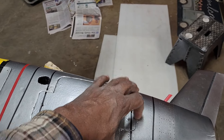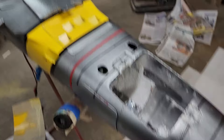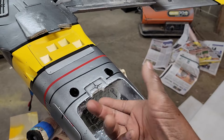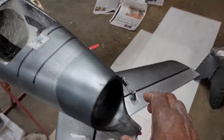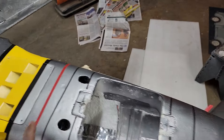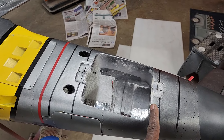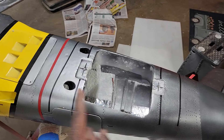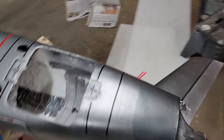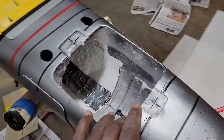I have a Lexan plastic sheet that I'm going to form into a thrust tube. I'll make two of them — one 13 inches and one 20 inches. Thirteen inches gets you to where the old duct is; 20 inches from the fan gets you all the way to the end of the fuselage. I'll make both and decide which one to use.